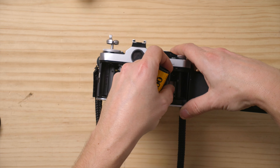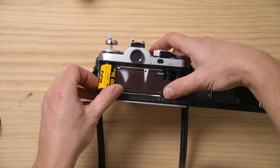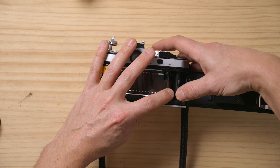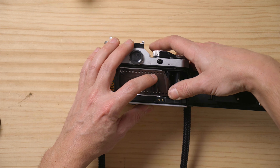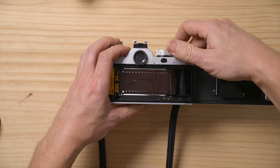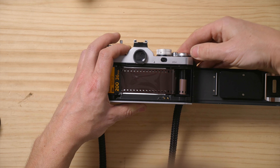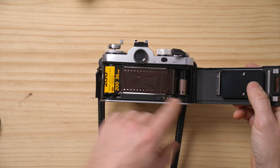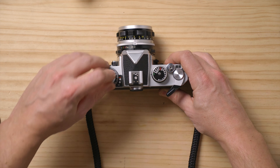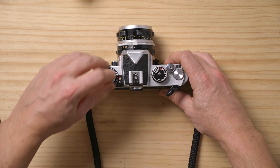We put the leader in there, extend it a little bit, drop it in the film back here. We can help it a little bit more just in case, to make sure that it's winding properly. You can do it by shooting — we shot there — and there we go. Once that's engaged, we close the back.